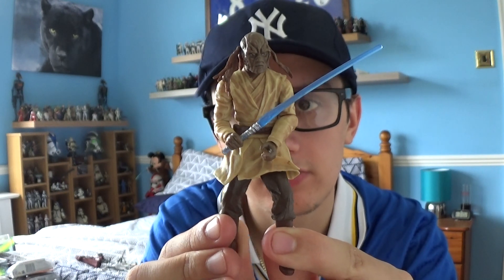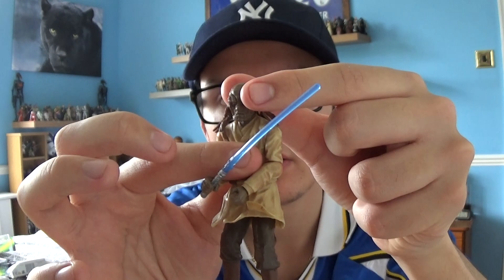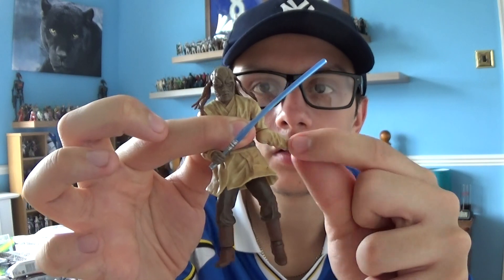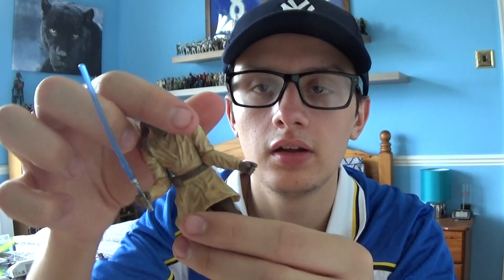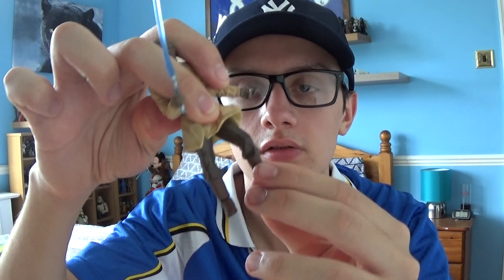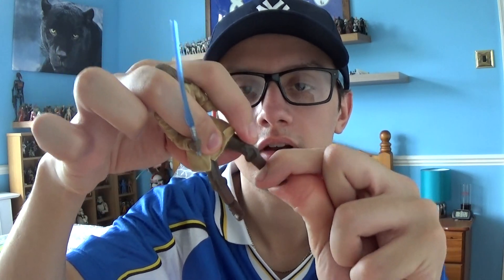We're going to dive straight into this review because I don't have the packaging — I must have picked him up loose. He does come with a swivel head that moves left to right, swivels at the elbows and the wrists, same with the shoulder on the right. He also has a swivel at the waist, the legs can move, and the ankles have a joint that can move round and round.